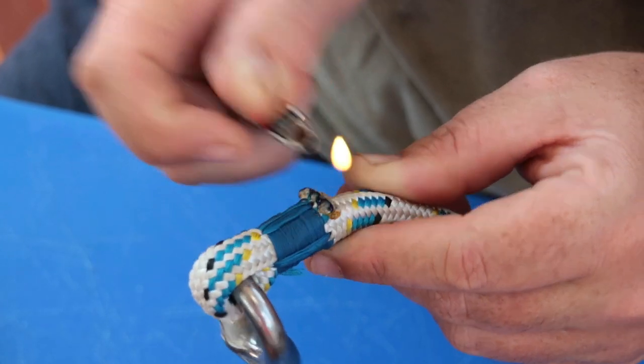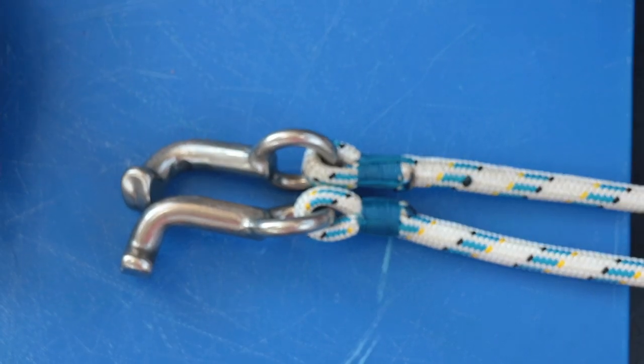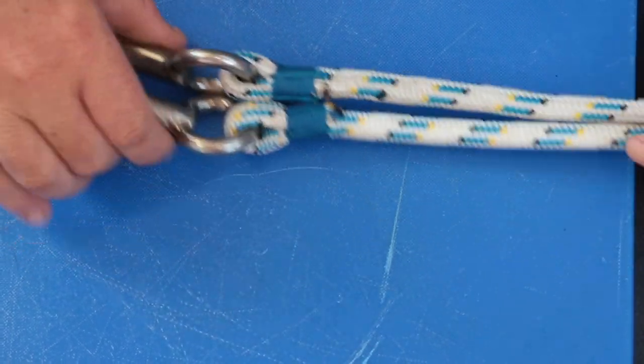As I finish wrapping up the splice, I should mention it becomes a lot more difficult to splice all the ropes, which is the main drawback of making splices.